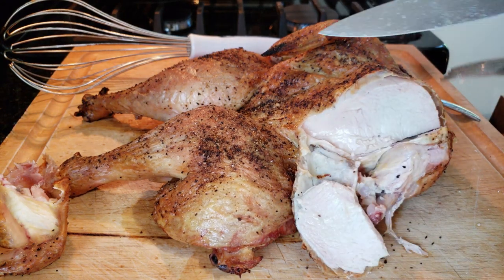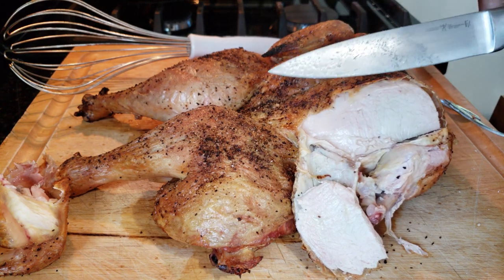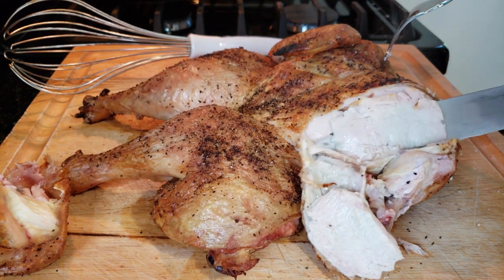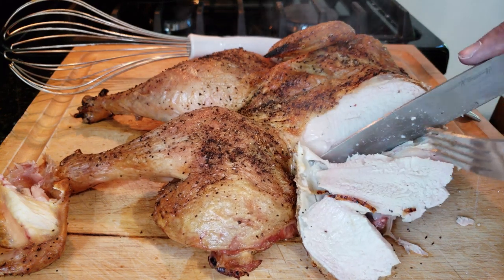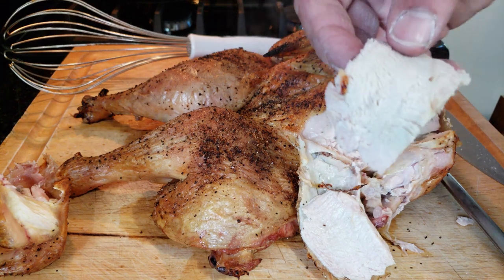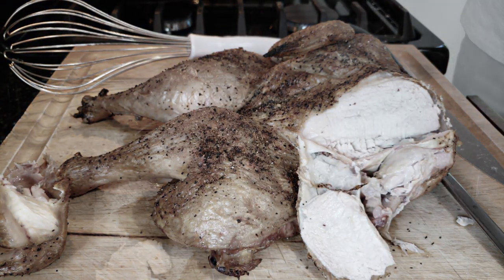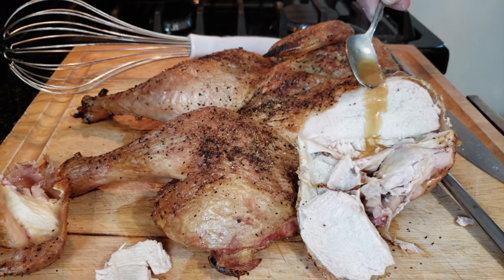Stick that on bread with some mayo or some Alabama white sauce and you are golden. That is one juicy bird — I guarantee it.